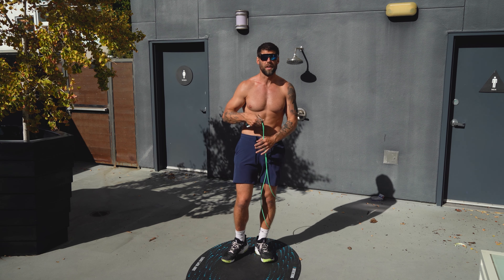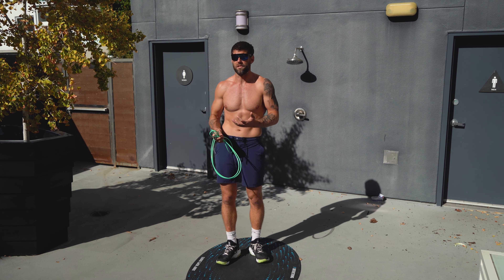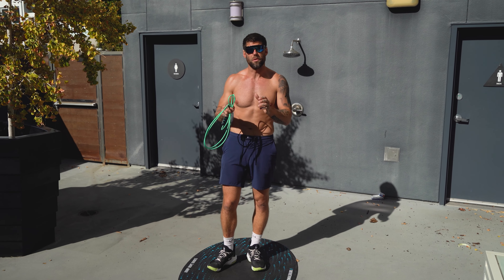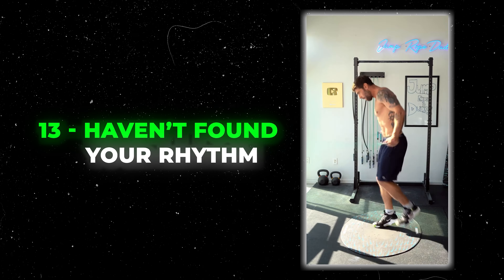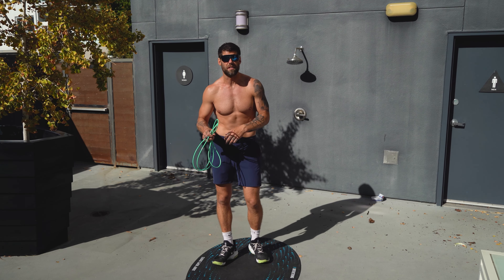You might not be bending your knees enough. When you're jumping rope, you want to be nice and springy. If you're going like this, you're not going to get off the ground enough — I see a lot of people doing that, especially when they start. It's a product of being a little too tight and not used to the flow. Make sure you're bending your knees enough so that the rope can go underneath your feet.